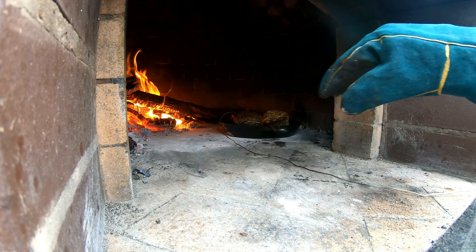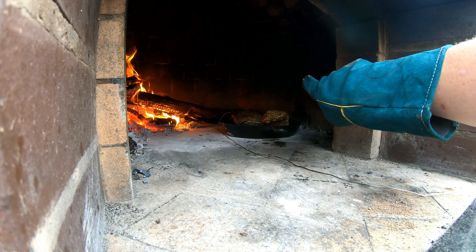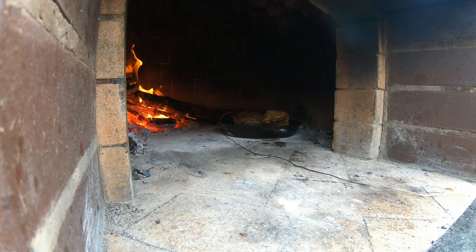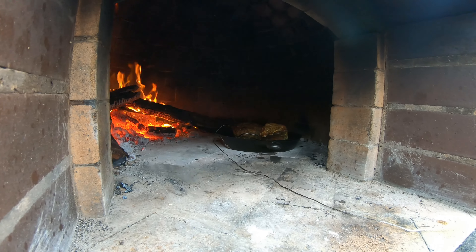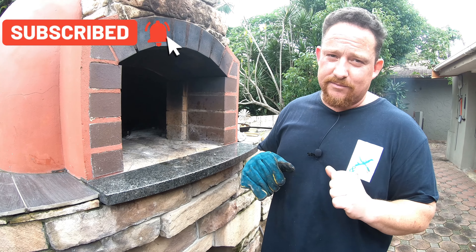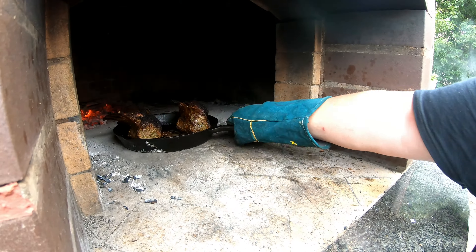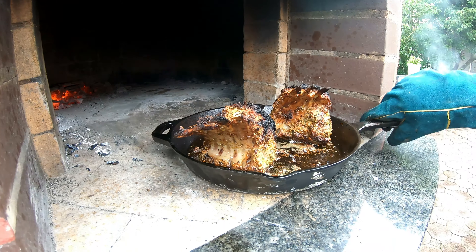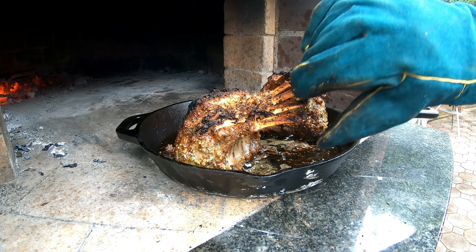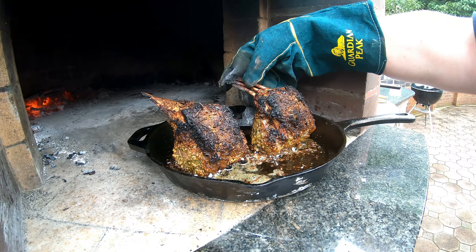We're going to leave these guys in here for about 15 minutes and hopefully get our desired 135 Fahrenheit, which is medium rare. Then we'll rest it for about 5 to 10 minutes. Every 5 minutes or so, we just turn the skillet so that one of the sides is facing the fire.